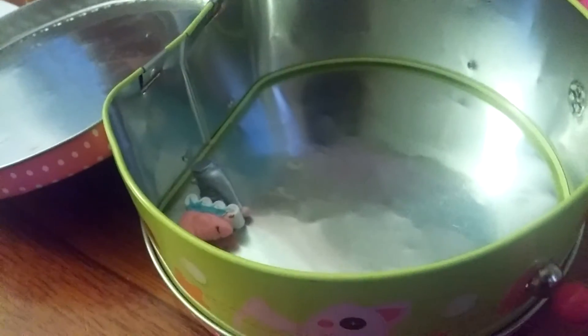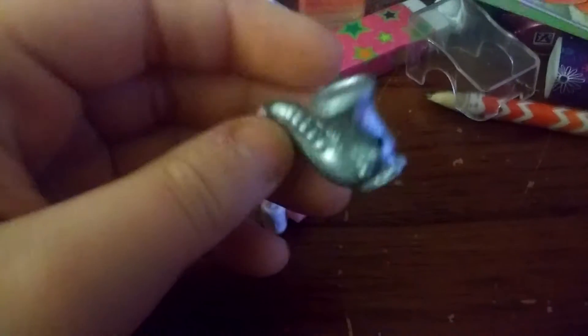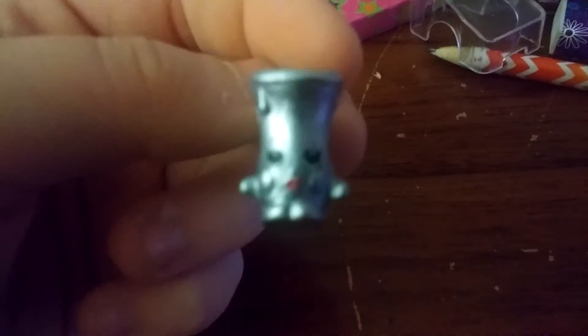This is almost empty. So we have two Shopkins from Season Five. The first one is Max Saxophone from the music category. And we have Lola Rollerblade from the sports category. There's a little dot or 'P' right here for the factory, but that's okay - it's still adorable though.